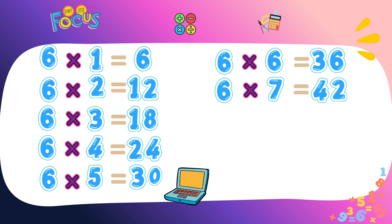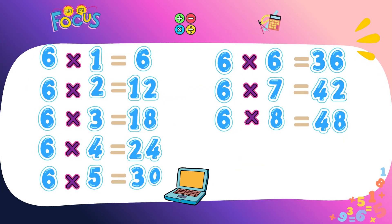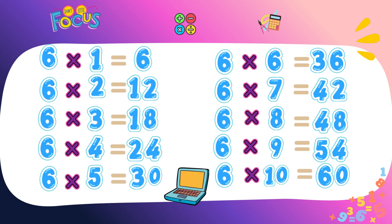You're learning great, I'm proud of you. Six eights forty-eight. Six nines fifty-four. Six tens sixty.